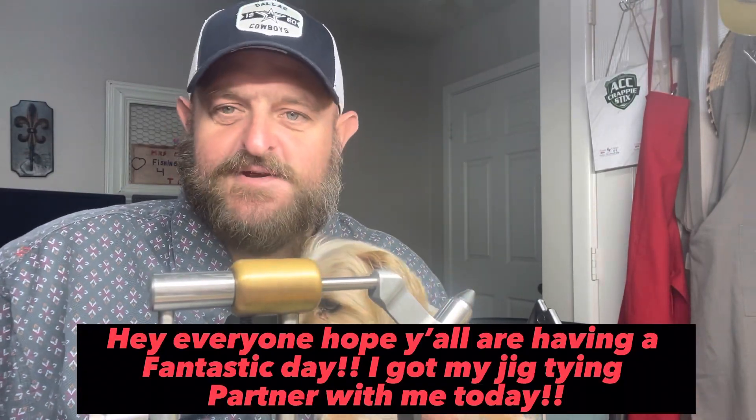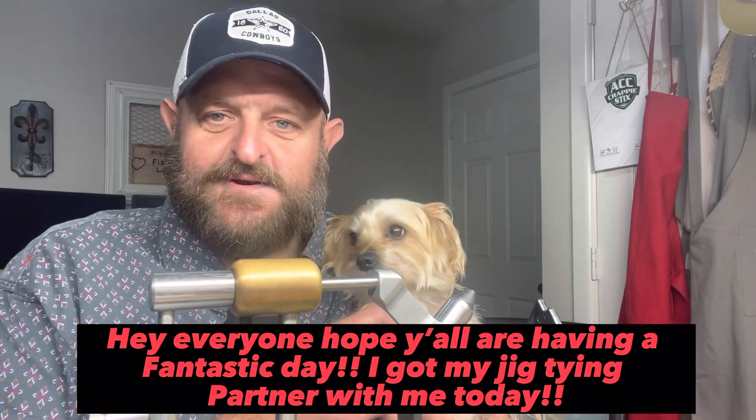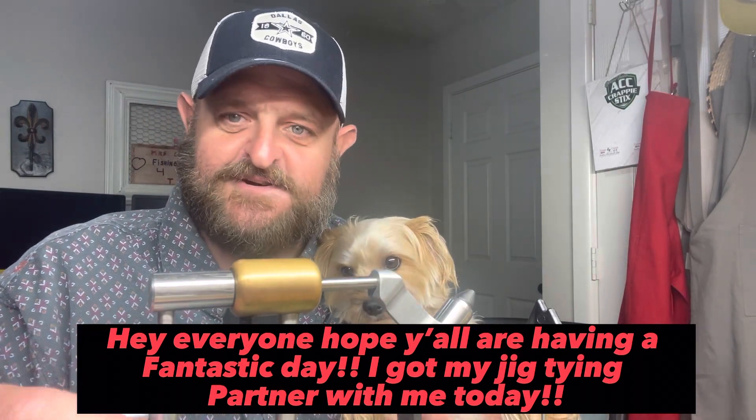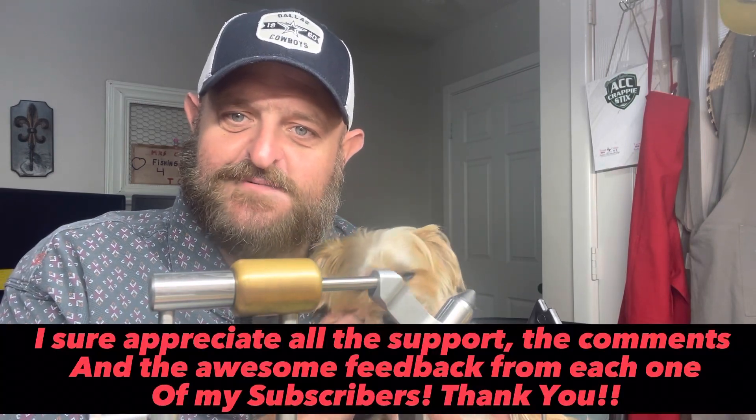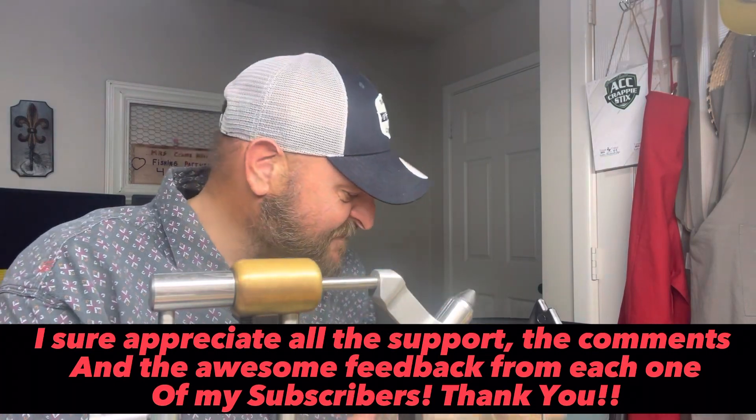Howdy folks, how we doing today? Hope everybody's doing wonderful. Look here, I got my little helper in here today — she couldn't stand it, she was beating down the door. She just wanted to get in here and see what was going on. I got a little chair here beside me.